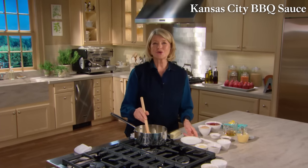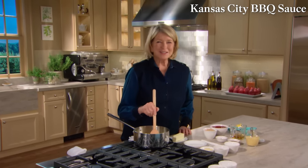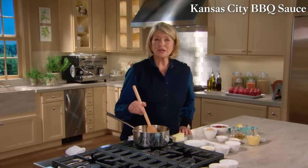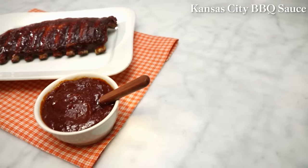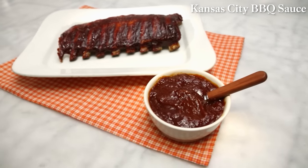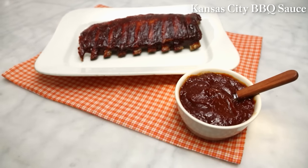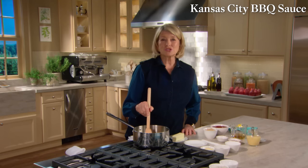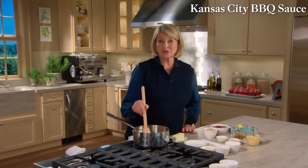Every region in America has its own version of barbecue sauce. Some are sweet, some are spicy, some are vinegary, some are thick, some are thin — but all are served with grilled meats, poultry, or fish. Today I'm making a classic Kansas City sweet sauce that's tomato-based, balanced with a little brown sugar and cider vinegar, and just a hint of lemon. Barbecue sauce is a thick, piquant or sweet mixture containing ingredients like vinegar and tomato, which help cut the fattiness in meats.